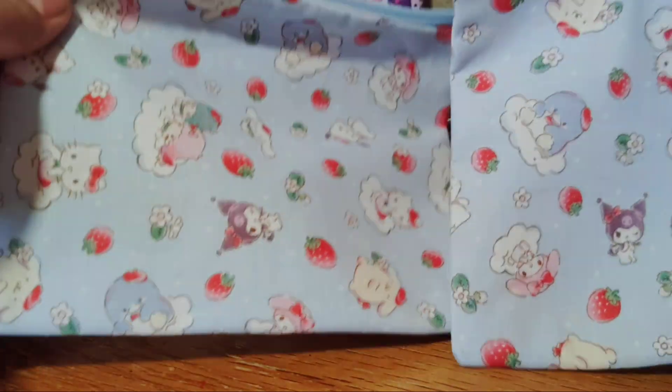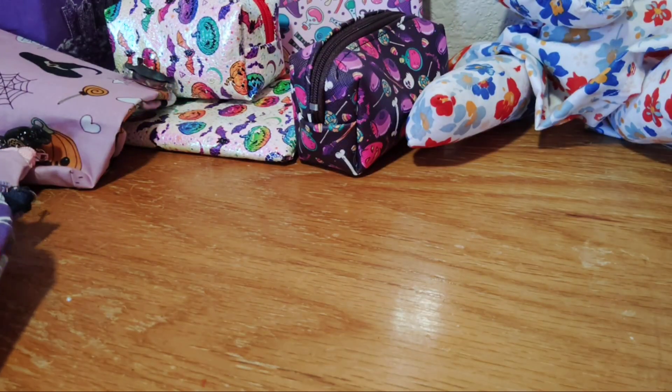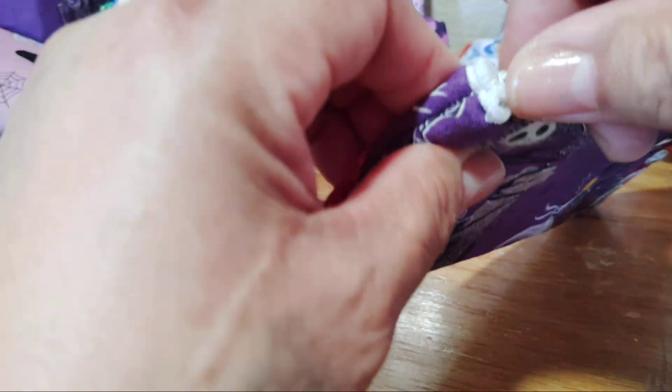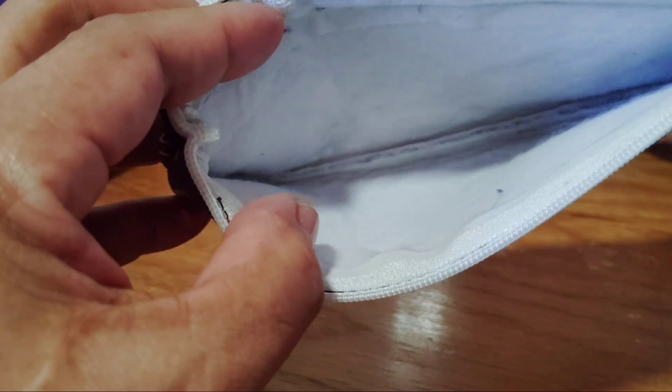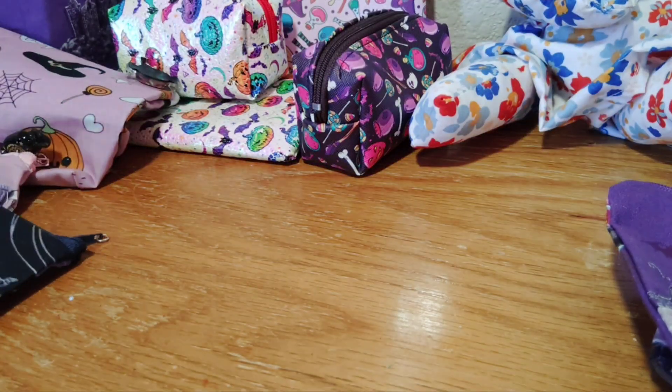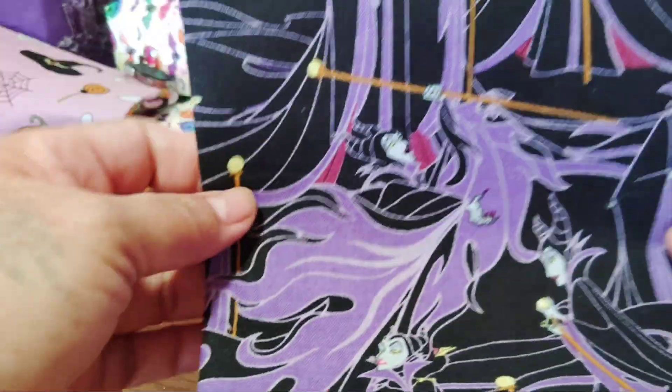I also made these Jack and Sally pencil holders — you can use them for whatever you want. Inside it's thicker with more padding. There's another Jack and Sally pouch and one with the Evil Queen. I would have blinged those out too.